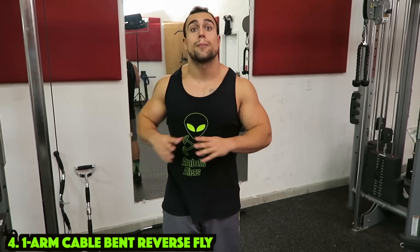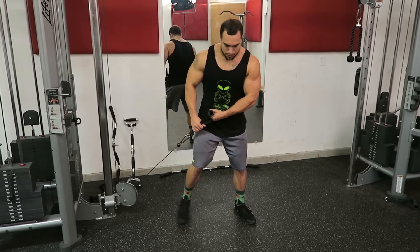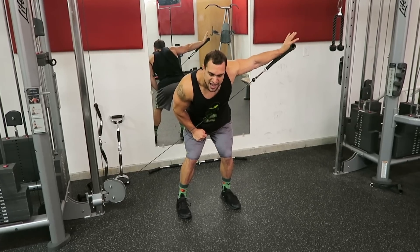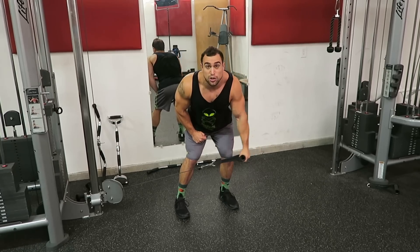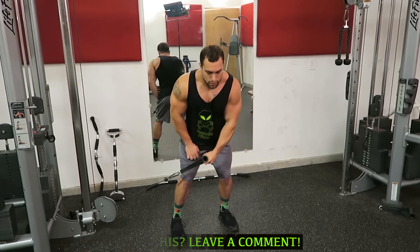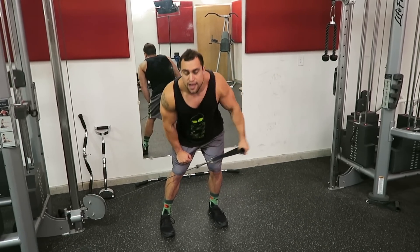The fourth exercise is the one arm cable bent reverse fly, targeting the rear delts. Position yourself so you're grabbing the cable with the arm furthest away and coming across the body. Make sure you're far enough away from the cable so you're not crowding the movement — step away and get a nice base with your feet. Every single rep, feel your shoulder blade being pinched in the back to ensure you're activating those rear delts. Come across the body as high as you can, then let the arm come all the way back across and repeat. You want a really bent-over position — if you're too upright you'll recruit the side delt instead. Do both sides.